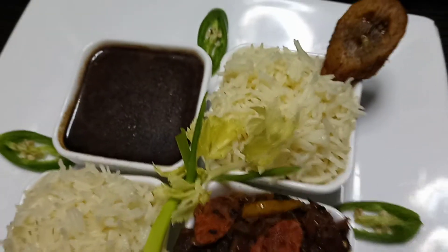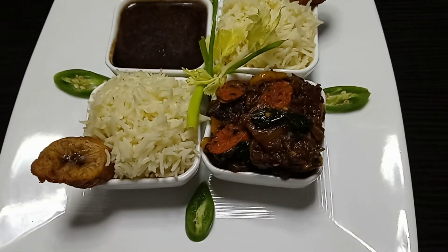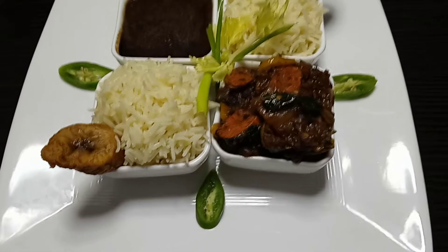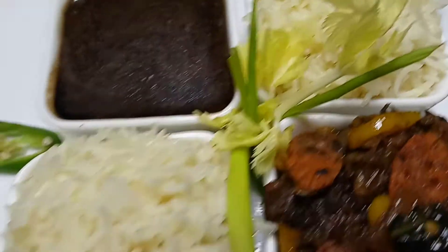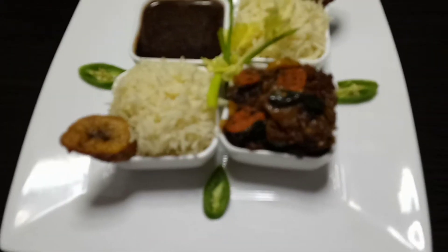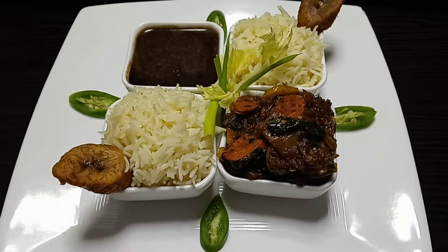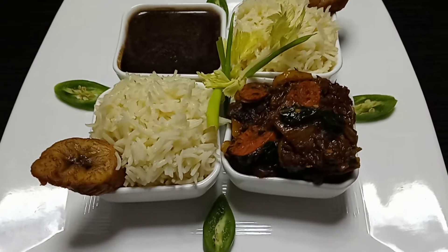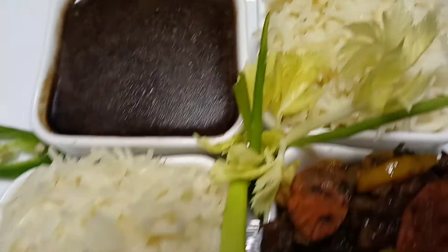Yesterday I made some rice and beans — black beans and legume. I'm showing you an example of how you can use the same exact ingredients and have something completely different, so you don't have to feel like you're eating the same thing.